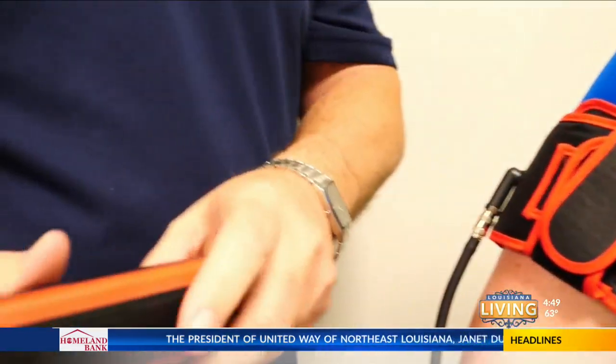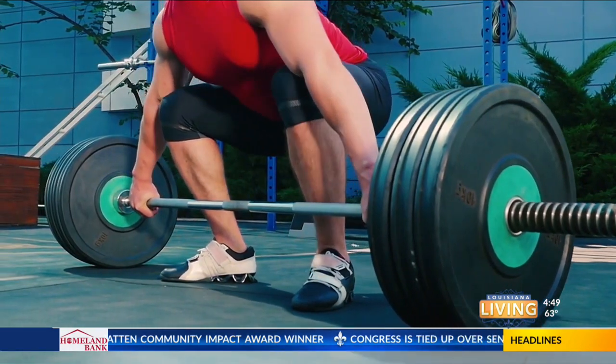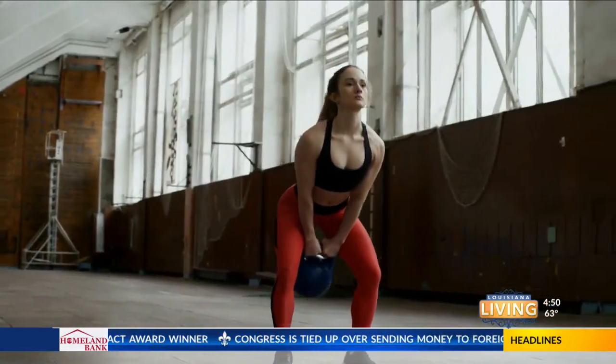We are going to talk about blood flow restriction training. Blood flow restriction training has been utilized by weightlifters for a long time, but it's really become a newer innovative therapeutic device that we use in physical or occupational therapy.